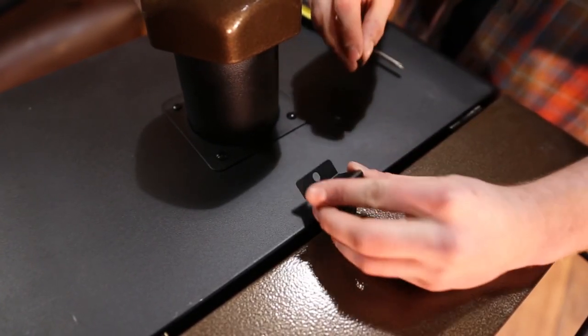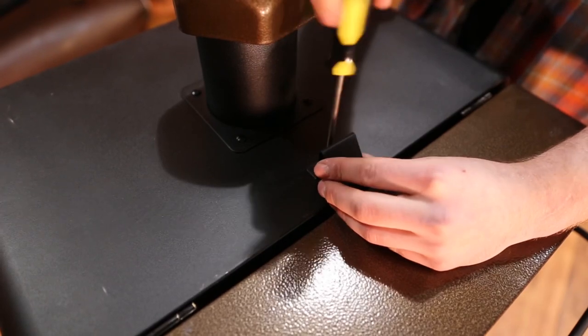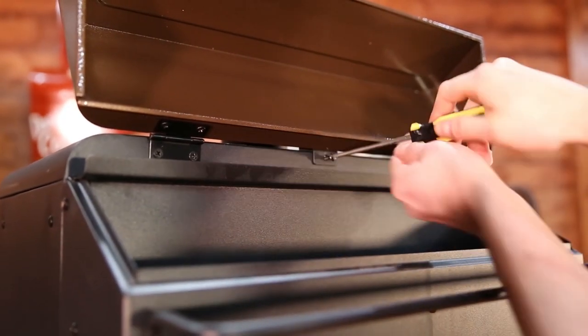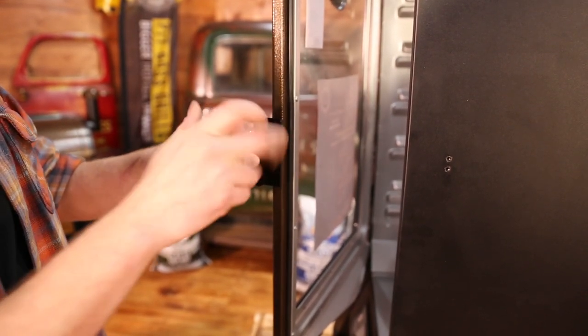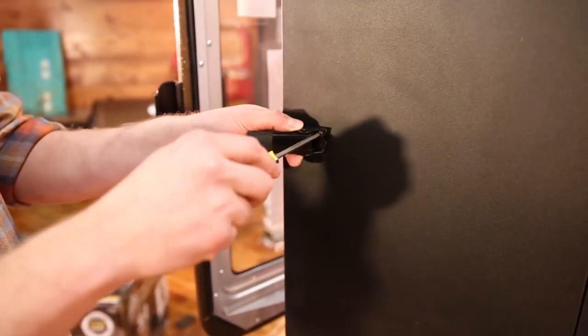Next, use two screws to secure the lid stopper. Mount the door handle and the latch.